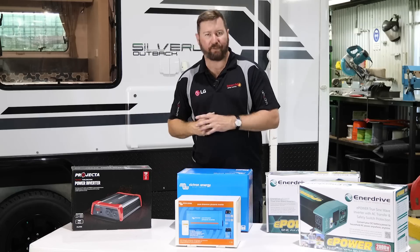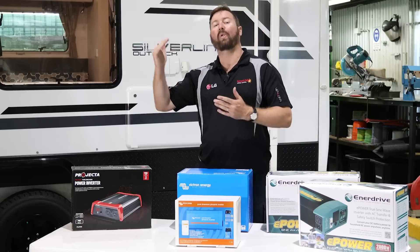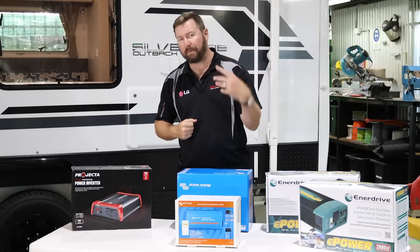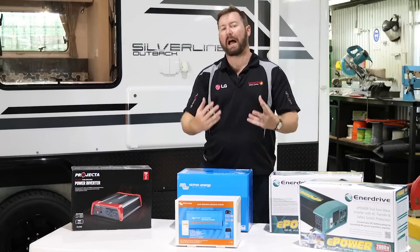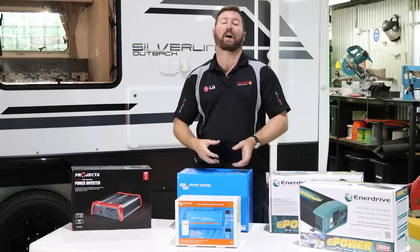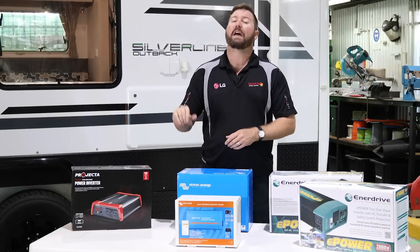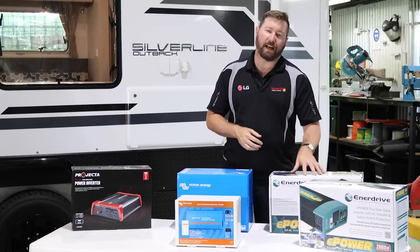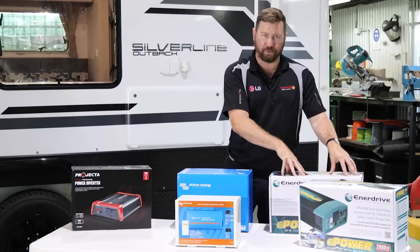When we disconnect from mains power, the inverter will take over, and that inverter can then power all our power points in our RV. So it can pick up the microwave circuit, it can pick up the power point at the dinette. They're more expensive to install, but they do allow you a lot more versatility when you're on the road. You don't have to go plugging directly into your inverter. They are hardwired and installed, and they might have a little remote switch that allows you to turn them on and off when you need them, but it allows you to pick up the whole 240 volt circuit in the van. So that's an inverter with a transfer switch.